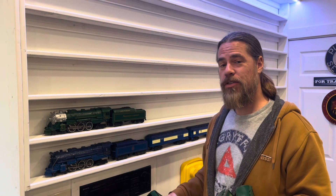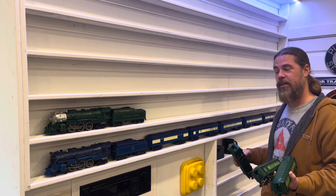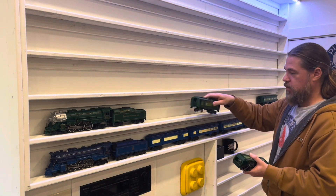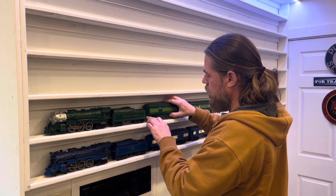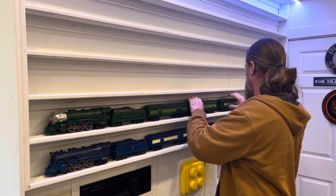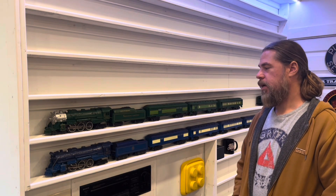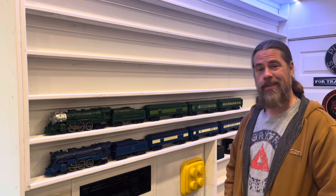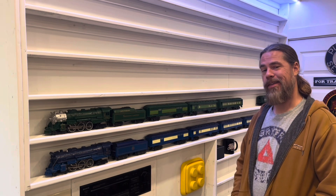Now we just have to decide what goes on the rest of the shelf. Since the Blue Comet looks so nice there, I figure the Southern Crescent's got to go above it. I've got extra cars for this set so they're not all going to fit here, but at least most of them will fit and will look pretty cool. I also have the K-Line boxcar that goes with it and the dining car, as well as an extra coach or two. As long as I get most of it up there, I think that's going to be good.